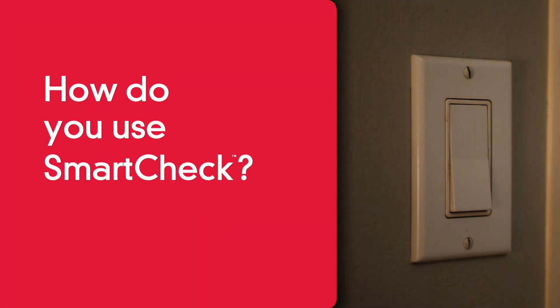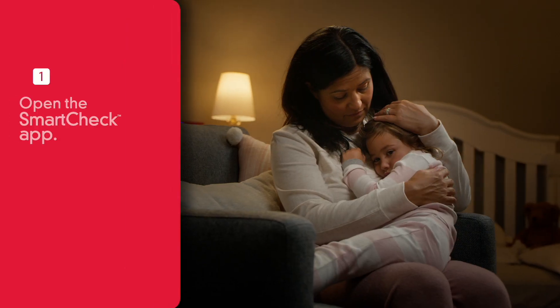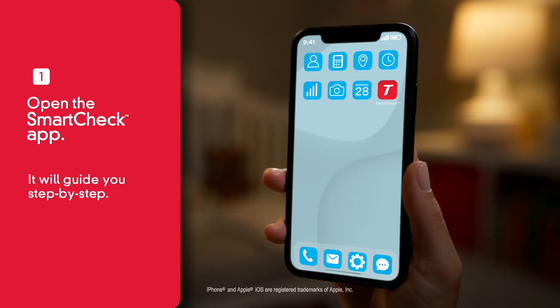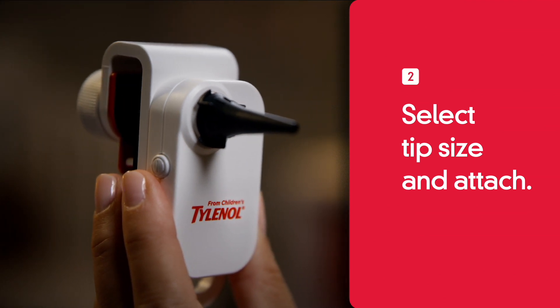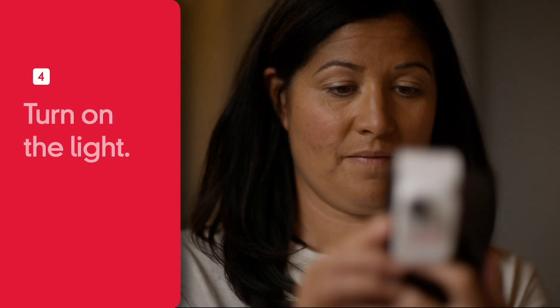How do you use SmartCheck? It's simple. First, open the SmartCheck app. It'll guide you step by step. Next, select the tip size and attach. Then slide the device onto your phone, tighten, and turn on the light.